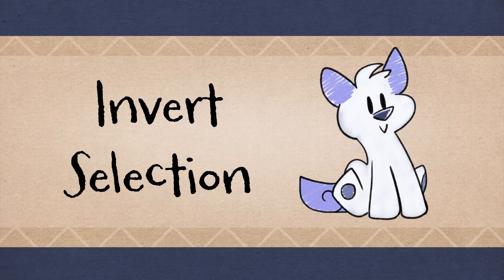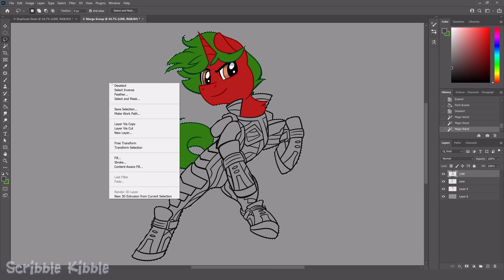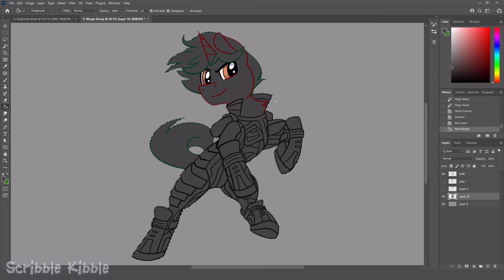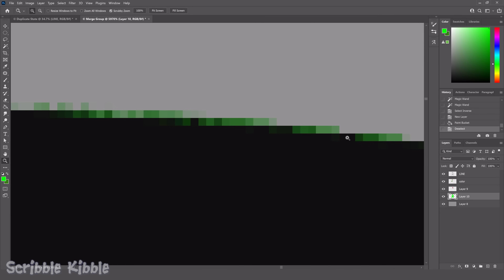Inverted selection: with the magic wand, click outside the lineart. Hold shift and click any inner areas that are not supposed to be colored. Then invert the selection and shrink it by two or more pixels. Bucket fill on a layer under the lineart. It's important to shrink the selection or color will seep outside the edges.